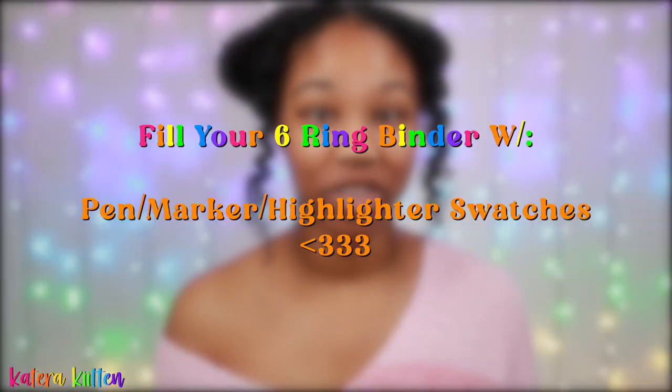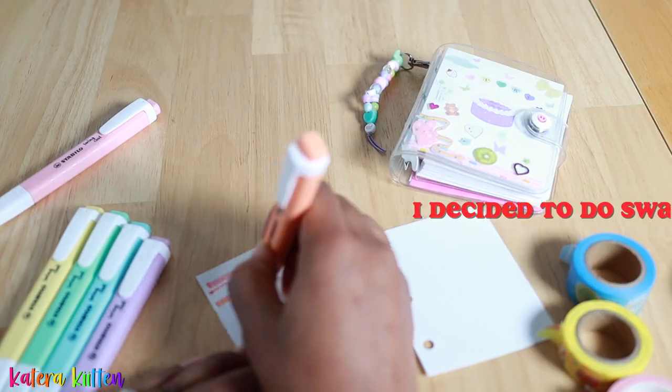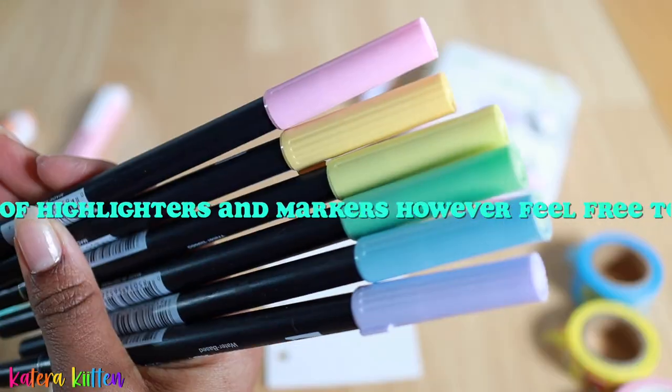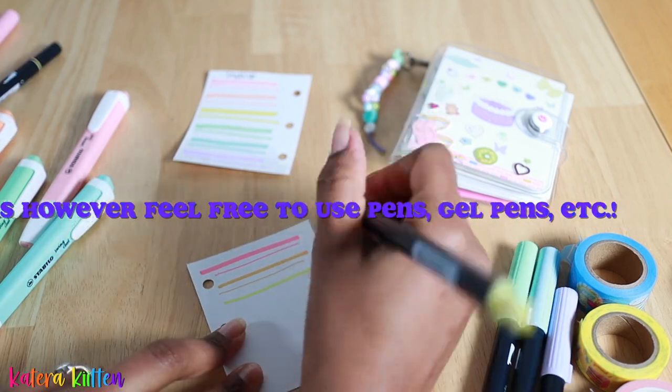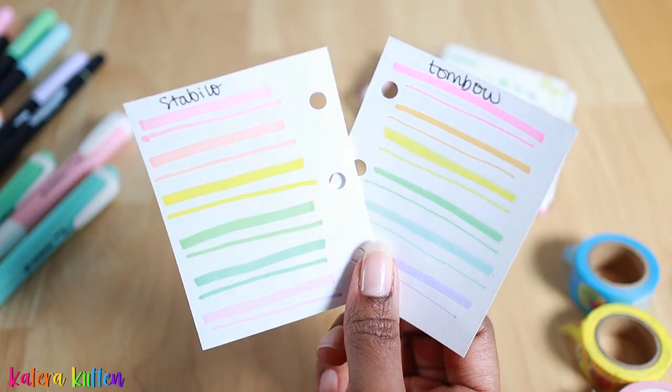Similar to washi tape swatches, you can also do swatches of different pens or highlighters. This helps you see the different color combinations and hues you have in a set, and also helps you see the combinations you may have across different brands.